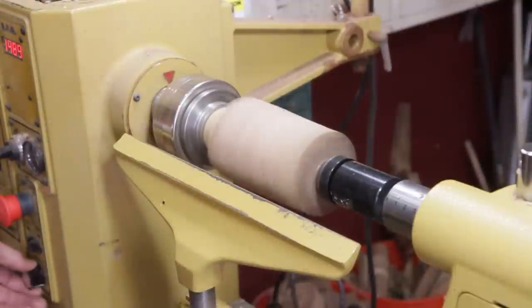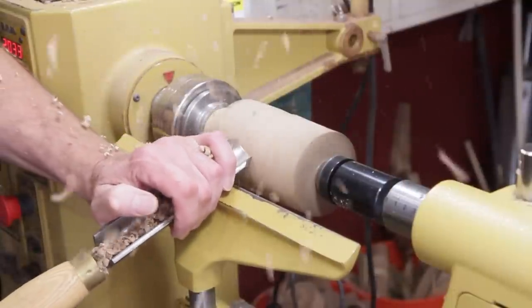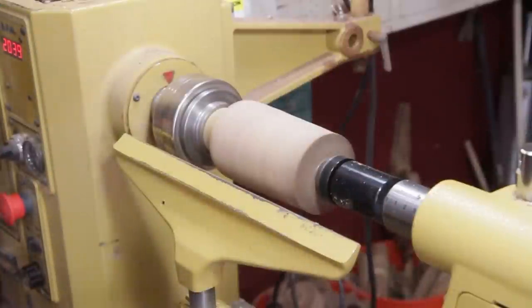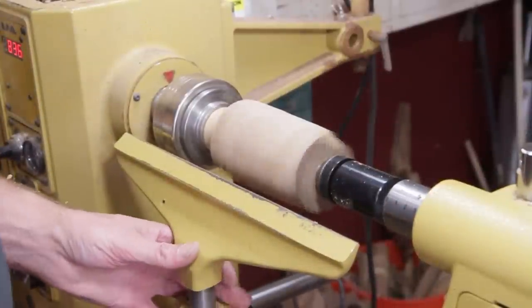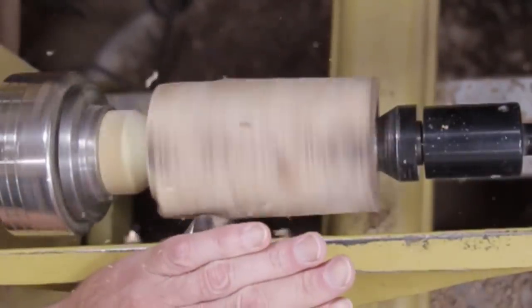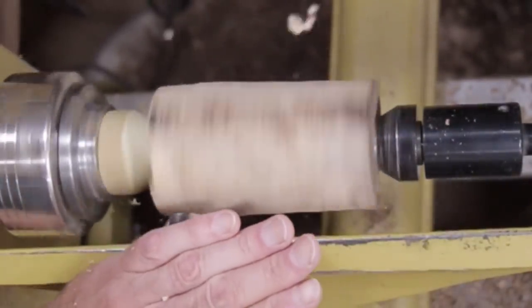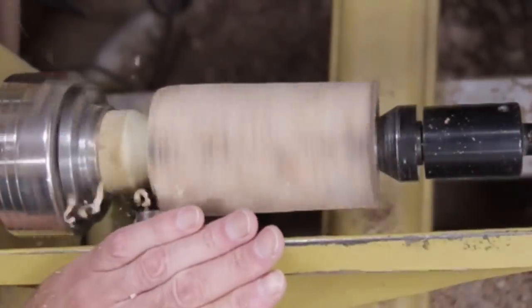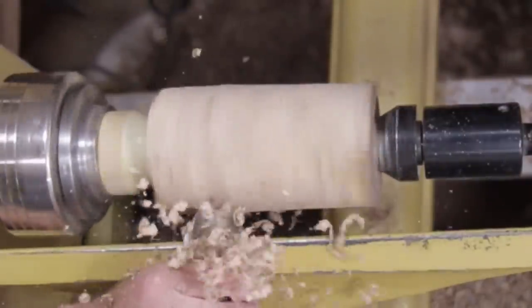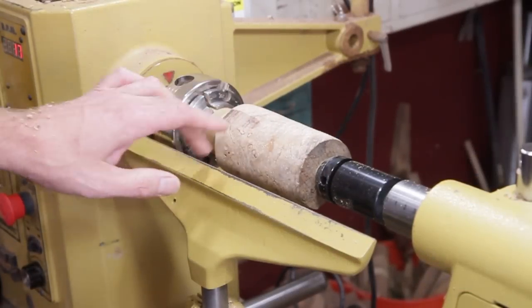I'm going to turn the speed up all the way to 2000 now. Move the tool rest up. Got one little flat spot left there, but that will be okay — I'll turn that away.